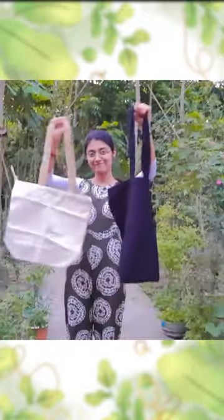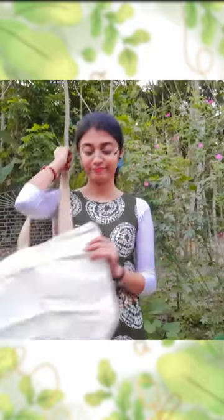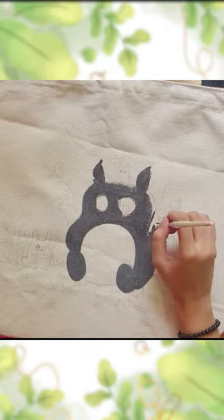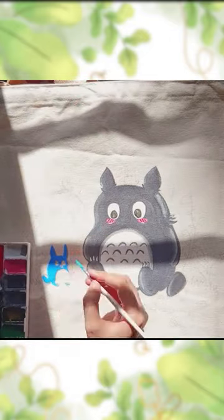Hello everyone, welcome back to my channel. Today's video is about painting on tote bags. First, we paint on white color. Let's go — for this bag, I chose Totoro, one of my favorite characters.